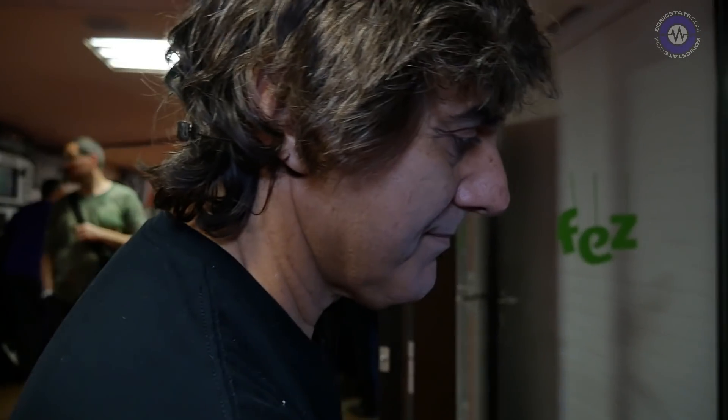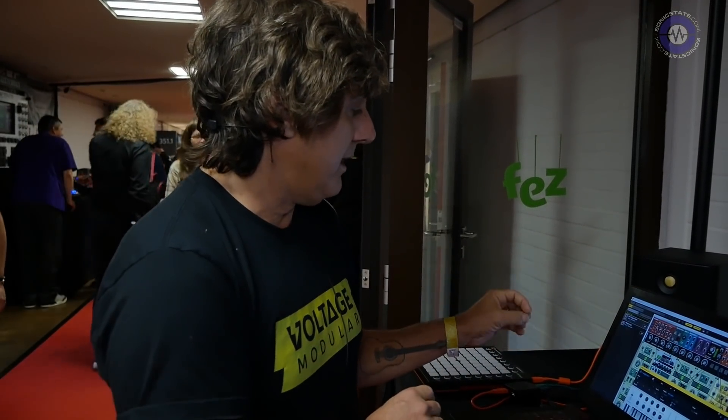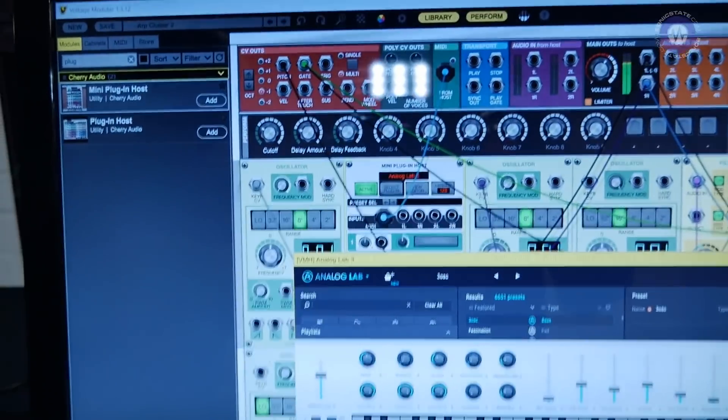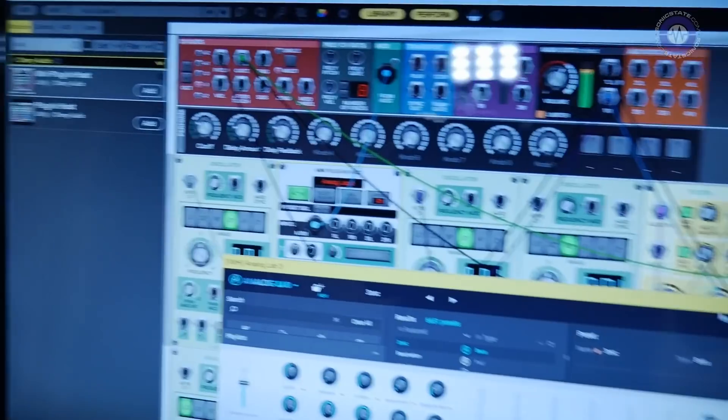So how does it address audio interface? Can you get CV in and out of this as well? Yeah, we have a lot of modules — MIDI to CV, CV converters. We also have samplers. So what does the core system cost? 99 dollars gets you 115 modules.